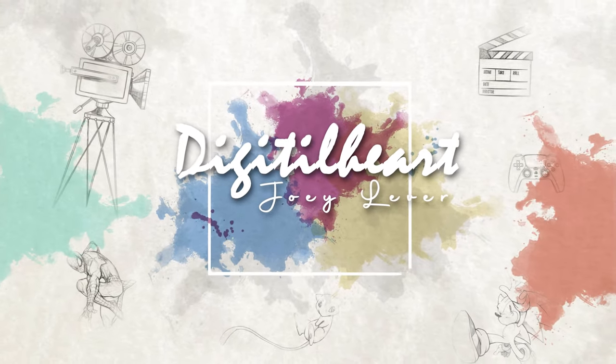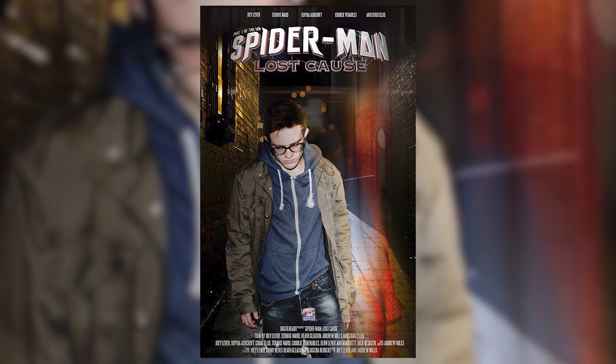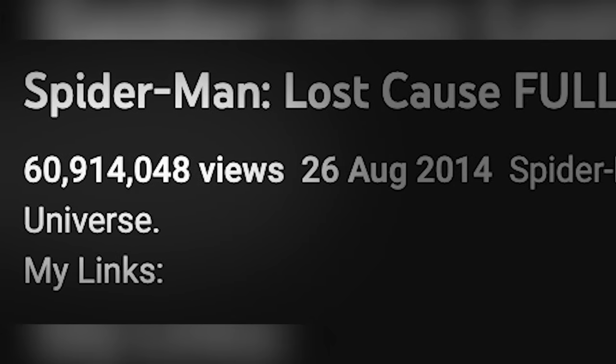What's going on? My name is Joey and today we're talking about how to make a Spider-Man fan film with zero budget. Spider-Man Lost Cause is a fan film we started in 2012 and finished two years later at the end of 2014, and somehow it's racked up 60 million views.